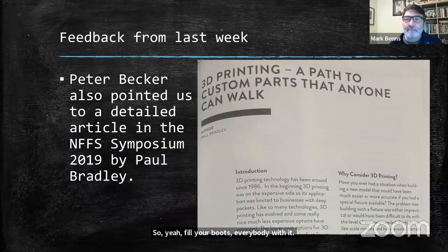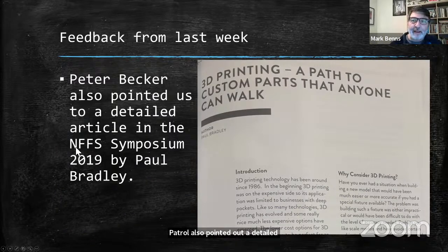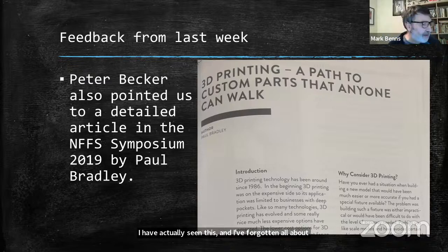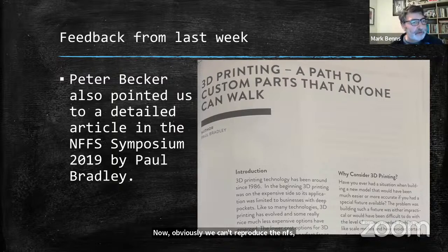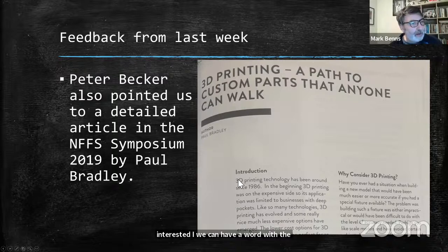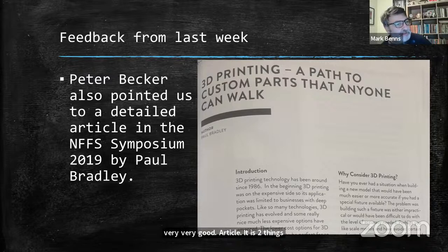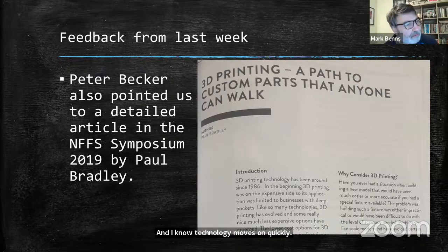Peter also pointed out a detailed article in the American NFS Symposium from 2019 by Paul Bradley. I have actually seen this and had forgotten about it — it is a super article. We can't reproduce it, but I'd commend it. If anybody is interested, we can have a word with the president and maybe get some extracts, or put you in touch with the Symposium books. It is 2019, but most of it is absolutely relevant and poignant today.